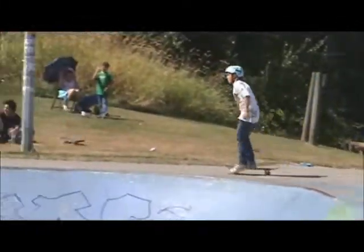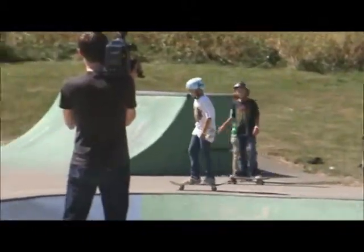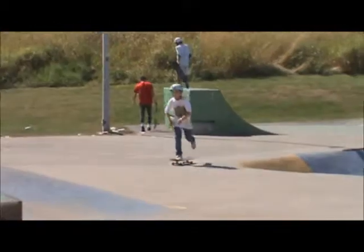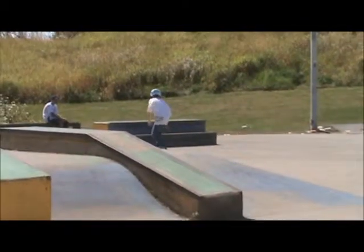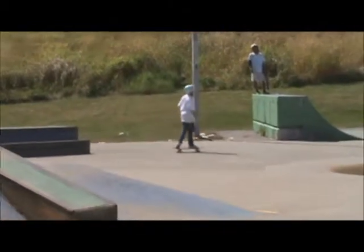Max with the board slide down the rail. Dante going for that front board. Nollie 180 for Max. 50-50, and you guys got time for one more trick here.